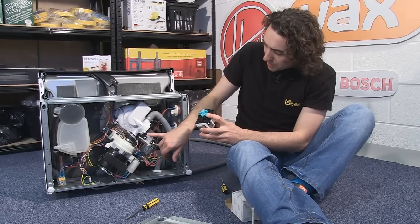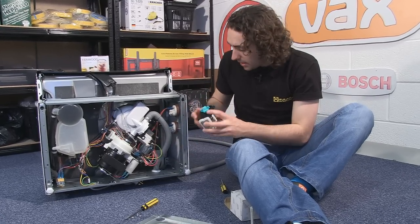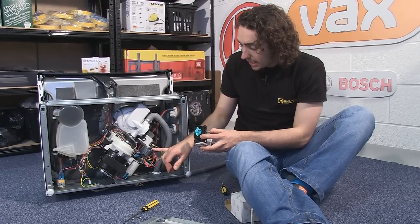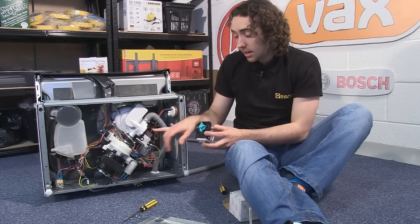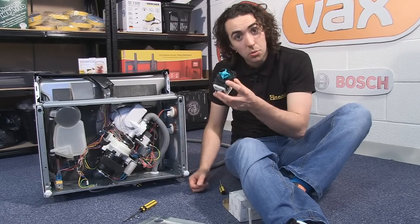Now once I've unscrewed these two screws here I'm going to disconnect the electrical connectors from the terminals before finally twisting the pump off the lugs, at which point I can replace it with the new one.